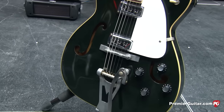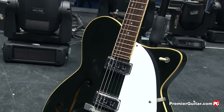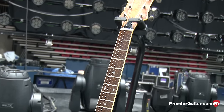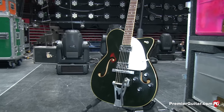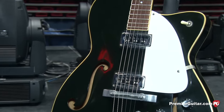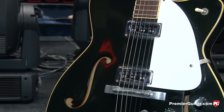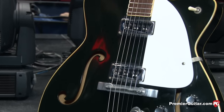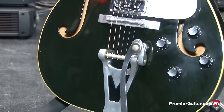All I've had to do is a fret level and a neck press — the neck was way too straight, so it would just buzz on the first five frets. The pickups are DeArmond pickups with a different shape of cover, kind of giving it a forward Chrysler-like look. It's a very bright pickup with lots of adjustment in the pole pieces.